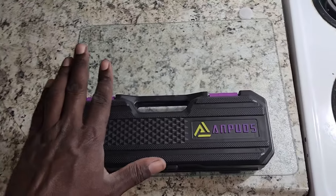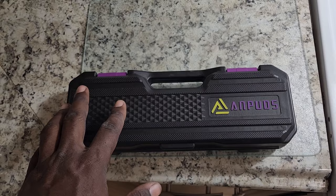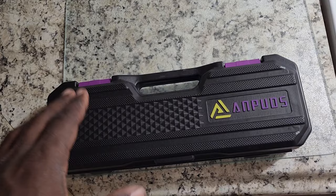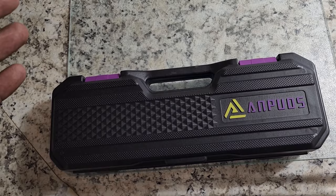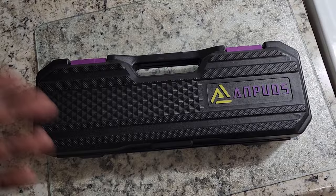Hey, what's going on everybody, this is the e-bike guy. Today I'm gonna do a short little video on this torque wrench I got from Ampaz. This torque wrench is absolutely amazing — it's compact and I've been using it for a while. I'm gonna show you what's in the box and play you some short clips of what we were doing actually using this torque wrench, especially when I'm doing hub motor work or putting the front wheel on.